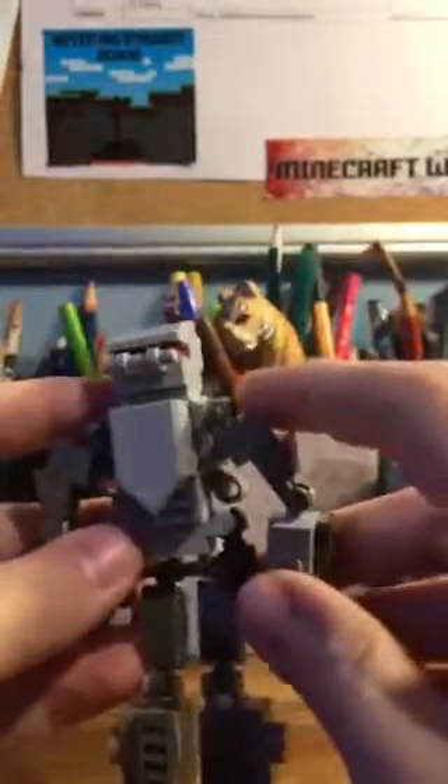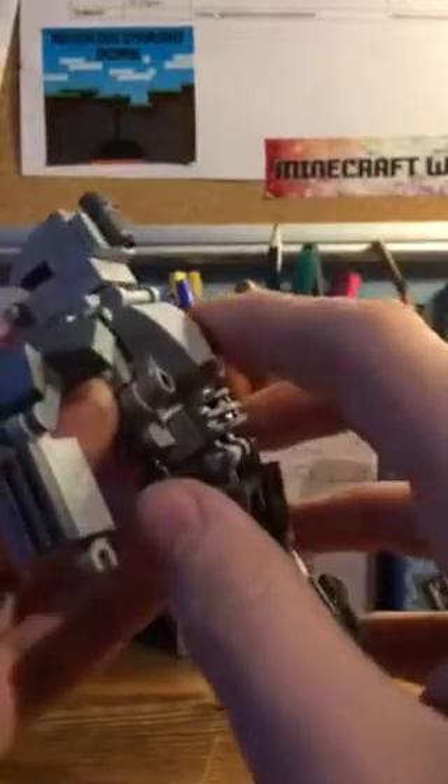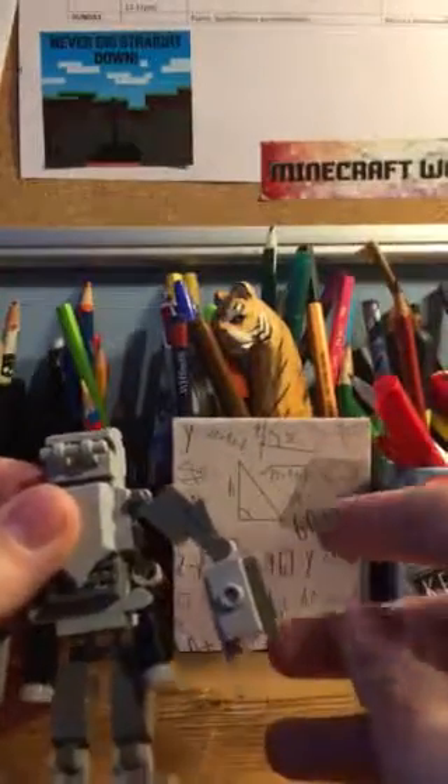This is part two of the showcase of my trooper Lego robot. If you haven't seen part one, go watch it before you watch this. I said I'd show you the different ways in which it's customizable.